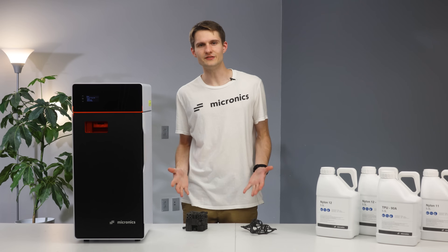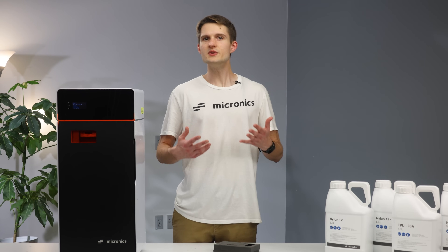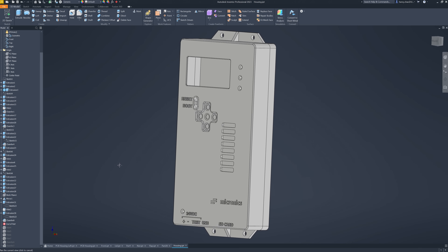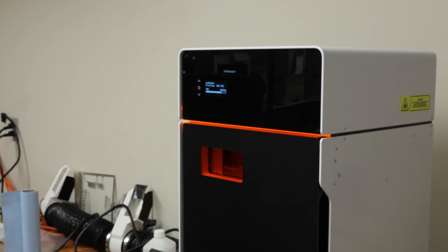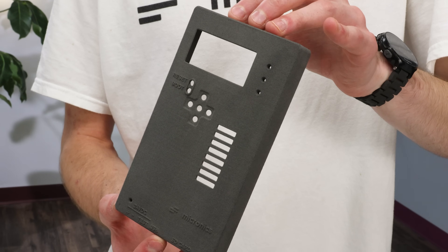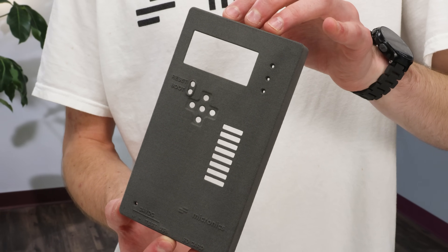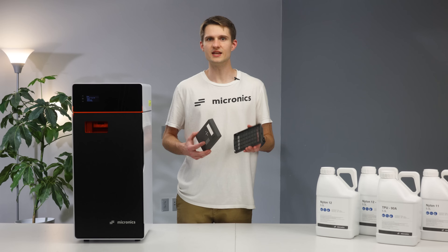But what practical advantages does SLS actually offer on a day-to-day basis? For one, if you're an engineer, it means you can draw up whatever shape you need in CAD without worrying about how it's going to be printed. Throw it at the printer and move on to more important things. Like say you're printing an electronic enclosure and you want the front to look a specific way with some raised text and recessed buttons — with SLS, just model it up and get on with life.